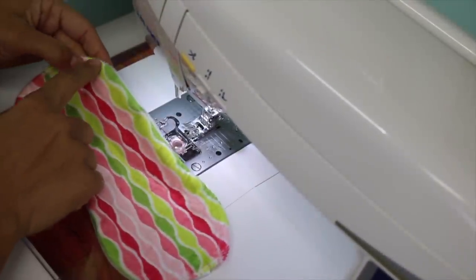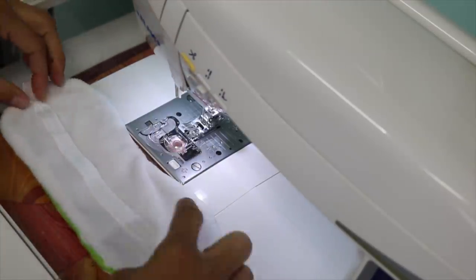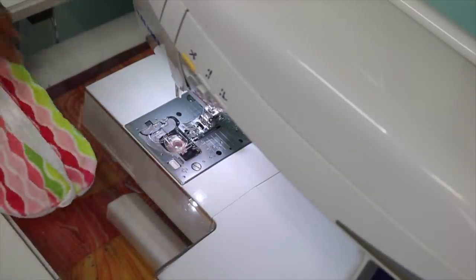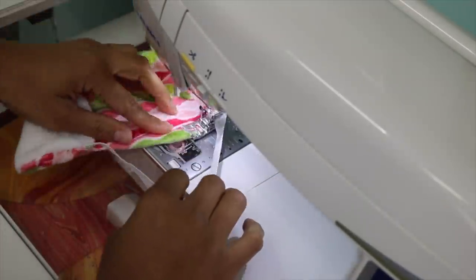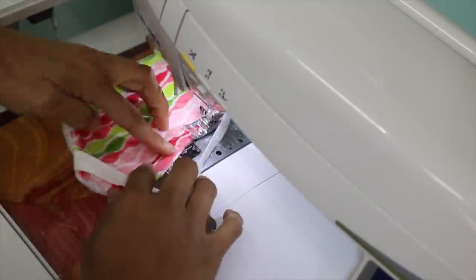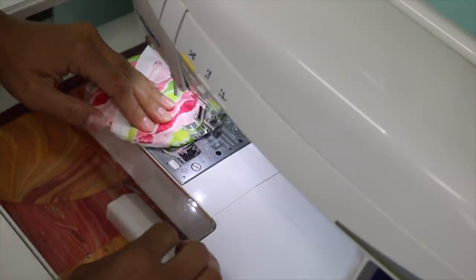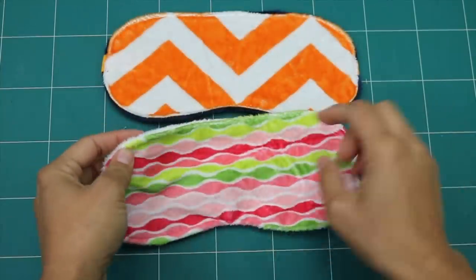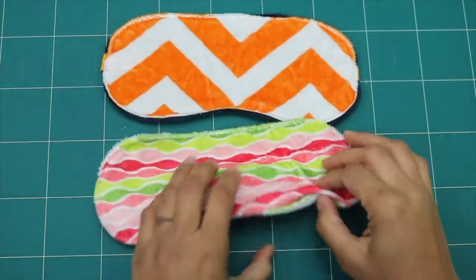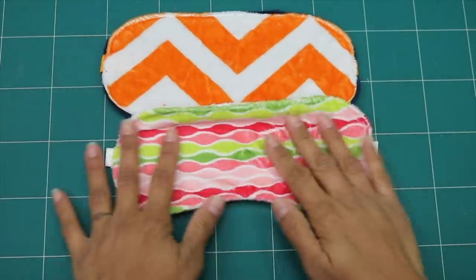Now zigzag stitch to secure the end of the fold-over elastic in place. Then top stitch about a quarter of an inch in around all the outer edges, making sure you don't catch the fold-over elastic when you come around the sides. That top stitching seals up the top opening, and you can see it's done — it's fully reversible and a great way to use up scraps of soft and cuddly fabrics.